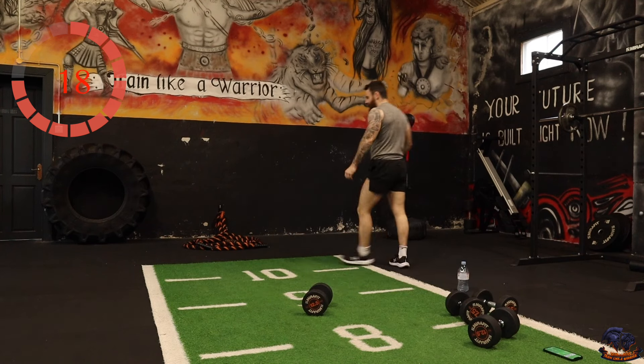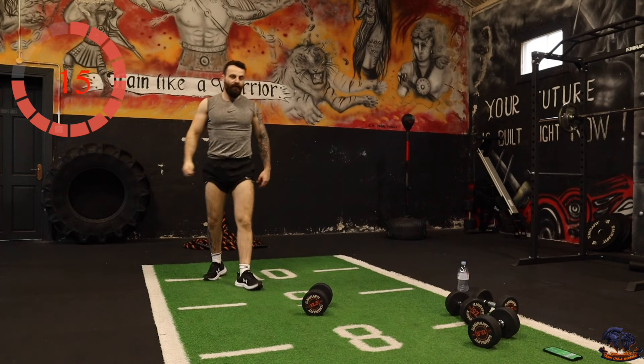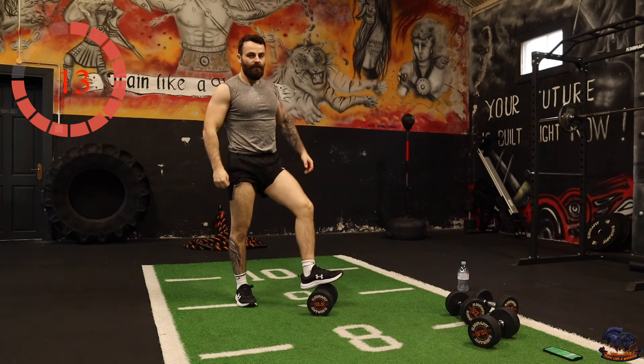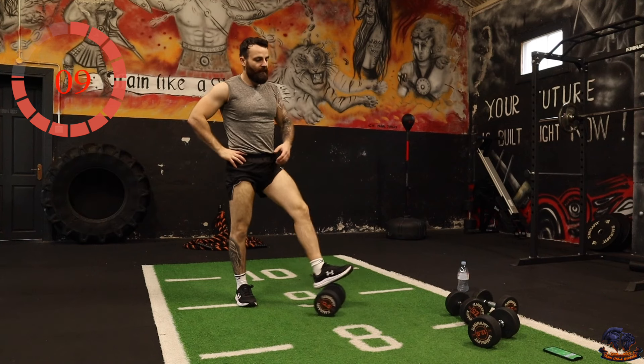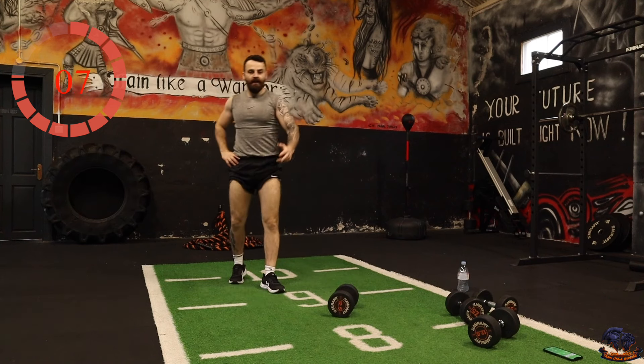We're nearly there. These workouts are literally 30 minutes and you're pushing your body to the limit — burning calories, building lean, toned muscle, getting fitter, getting stronger. You can literally perform them anywhere.